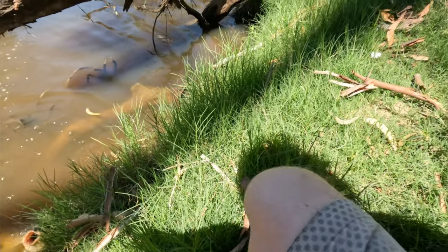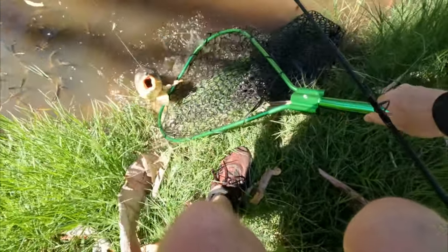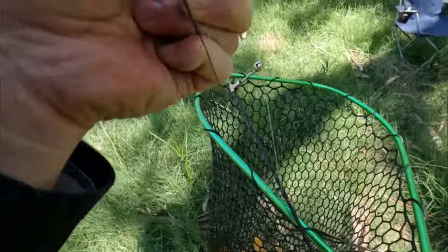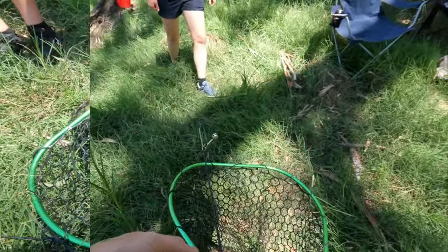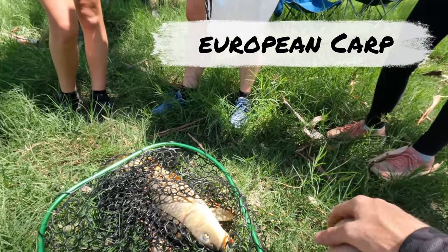Alright, now — fish net, fish net. It's barely pinned, barely pinned. That was on the yabby. I hooked it good. That was a good move.